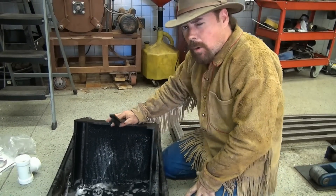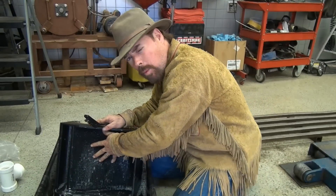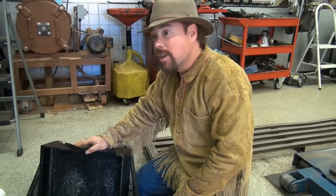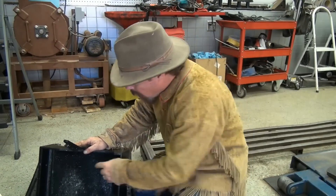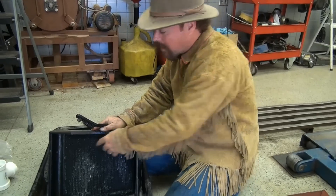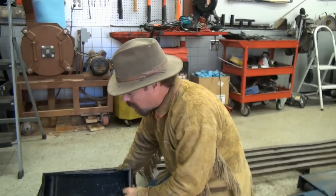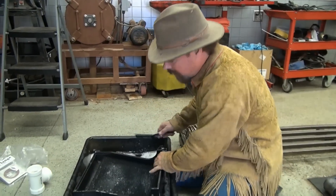Wash all the trays out well and then they'll be ready to go. When you go to put this thing together and run it in the field, make sure that these mattings are wet. Make sure all the rubber is wet because if you've got any air in it, the bubbles are going to make the water go right over the top — and the water's carrying the gold, so the gold's going over the top too.